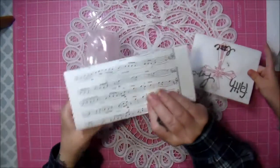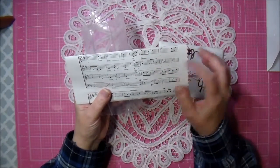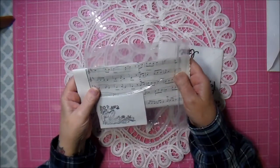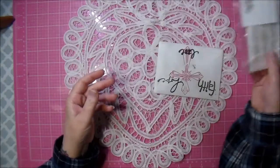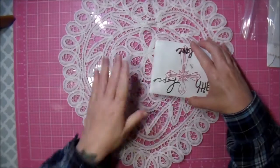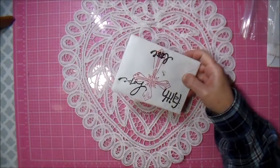I will definitely be using the sheet music. I need to go to the thrift stores and try to start finding some sheet music - I don't have much of it. What I do have, people have sent me. So thank you so much for sending that to me, it's very much appreciated.